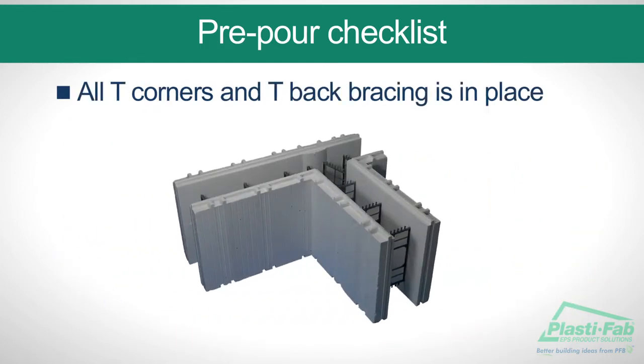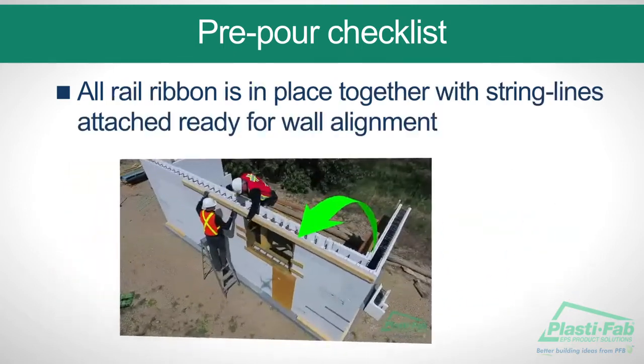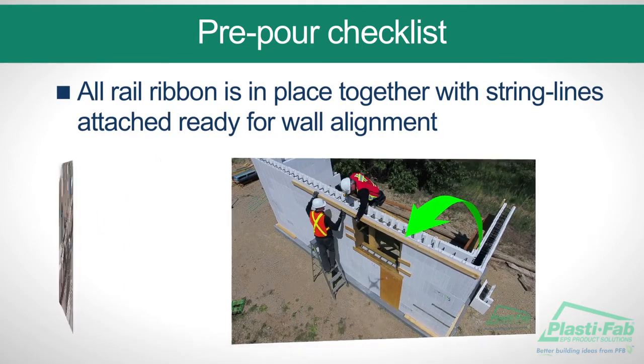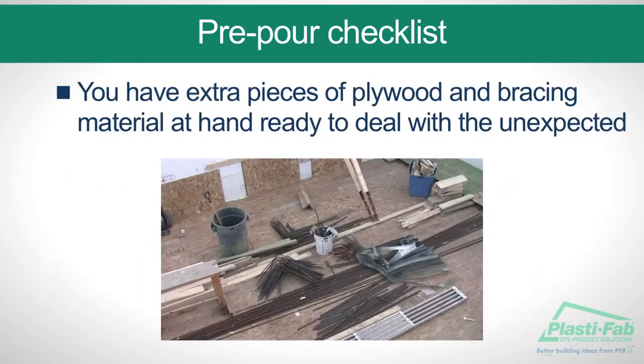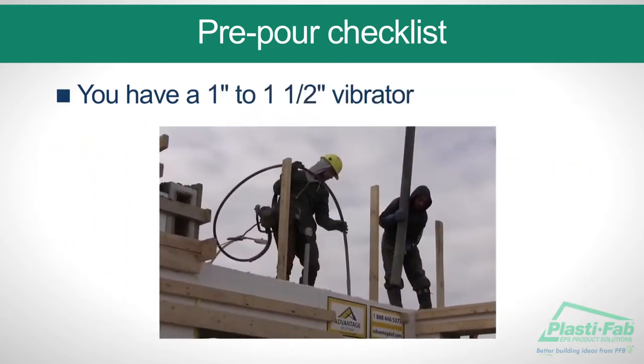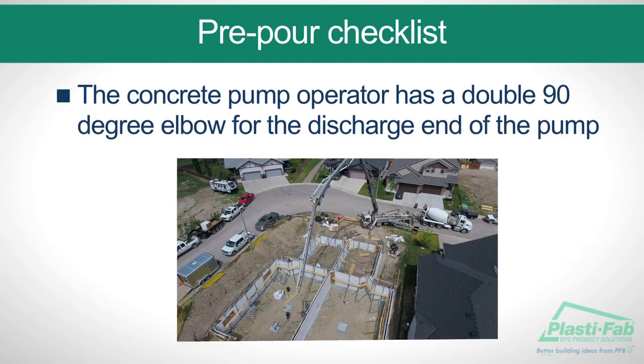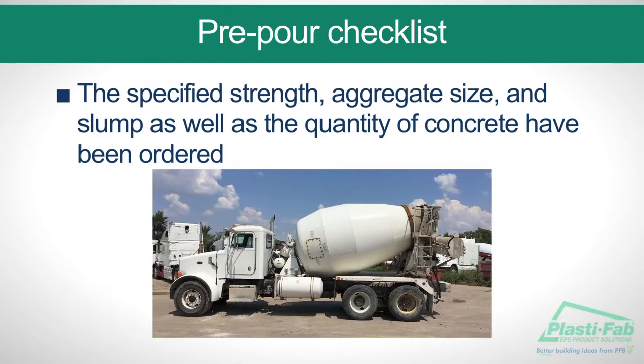Be sure that the blocks on the first course are set on the chalk lines, all T corners and T back bracing is in place, all rail ribbon is in place together with string lines attached, ready for wall alignment. You have extra pieces of plywood and bracing material at hand, ready to deal with the unexpected. You have a one-inch to one-and-a-half-inch vibrator.